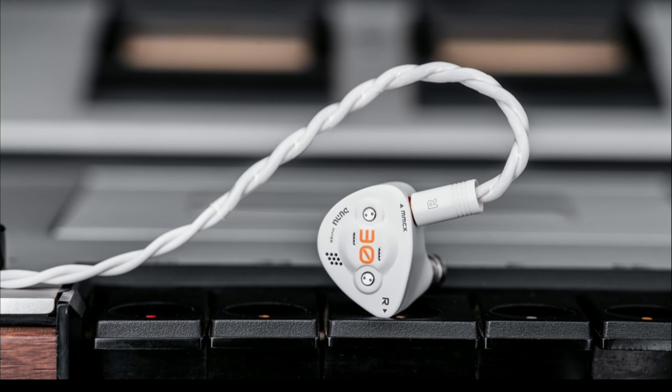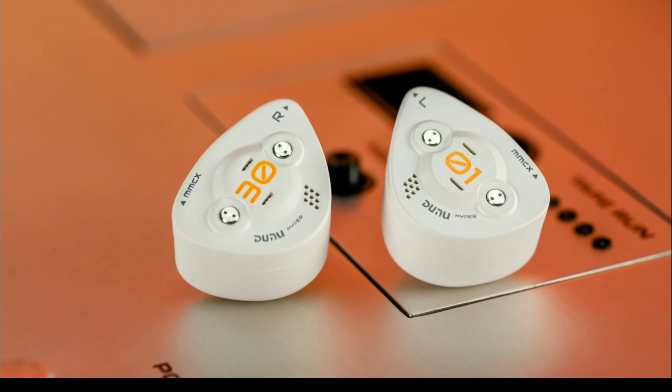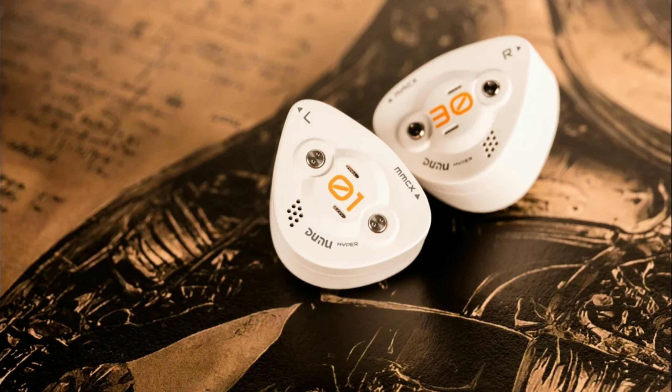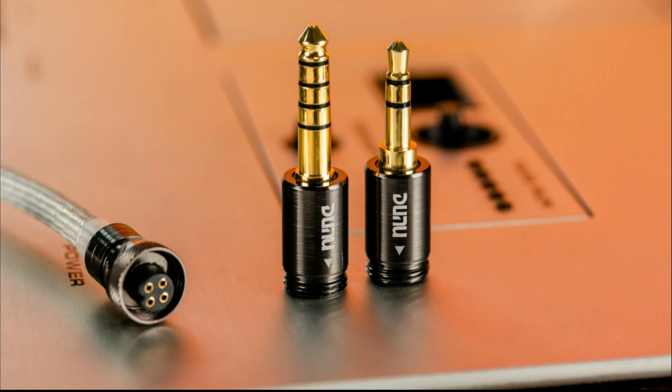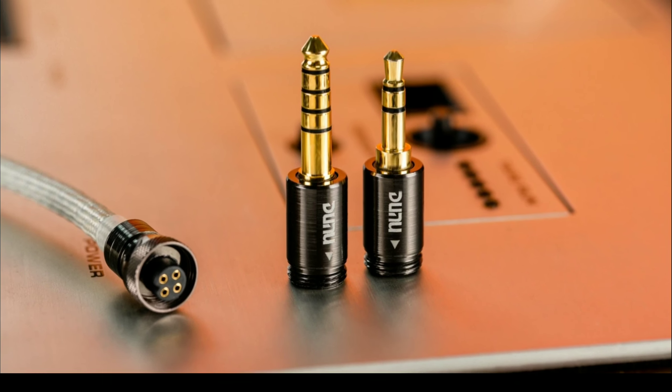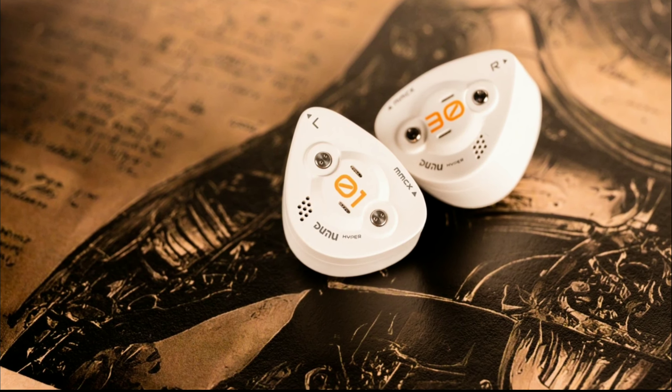I do not think I've seen a tribrid that has planar drivers handling your high frequencies — not EST drivers, but planar. Your mids are handled by the balanced armature drivers and then you have a dynamic driver. That's how they configure this model.